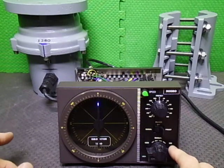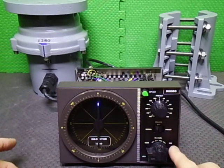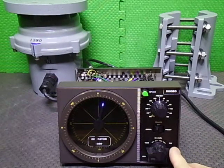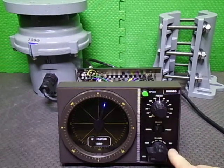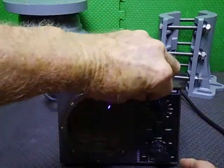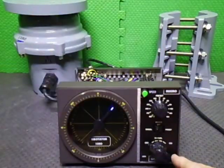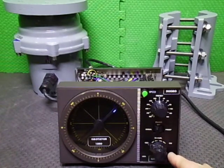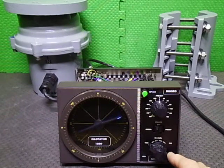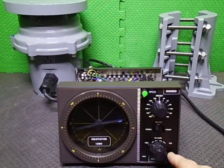We'll just go back to manual for a little bit and drive it around manually. This is the CW side, so we can just go momentary, or we'll go lock. We'll dial the speed back up. There we go — we're going around, heading to the west.